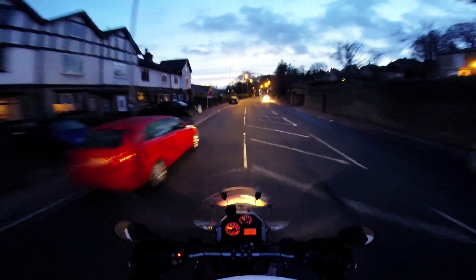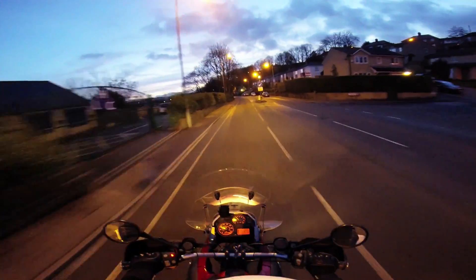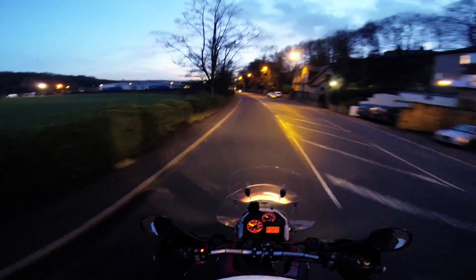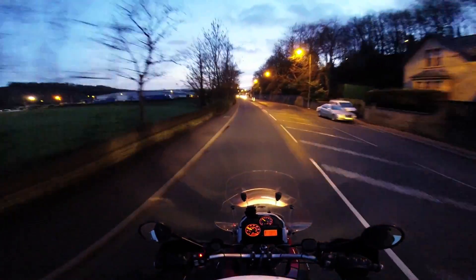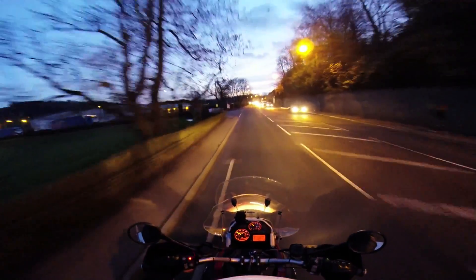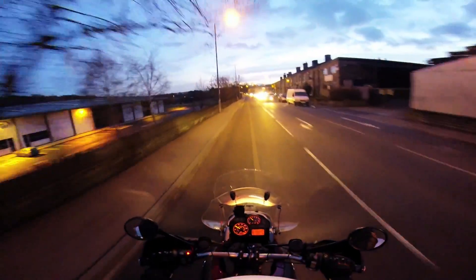So I've got Protune switched on, the white balance set to RAW, I'm doing 1080p in the Superview setting, and I've just got it set to the normal light setting — not the low light setting. So with all of that in mind, we'll see what it looks like.